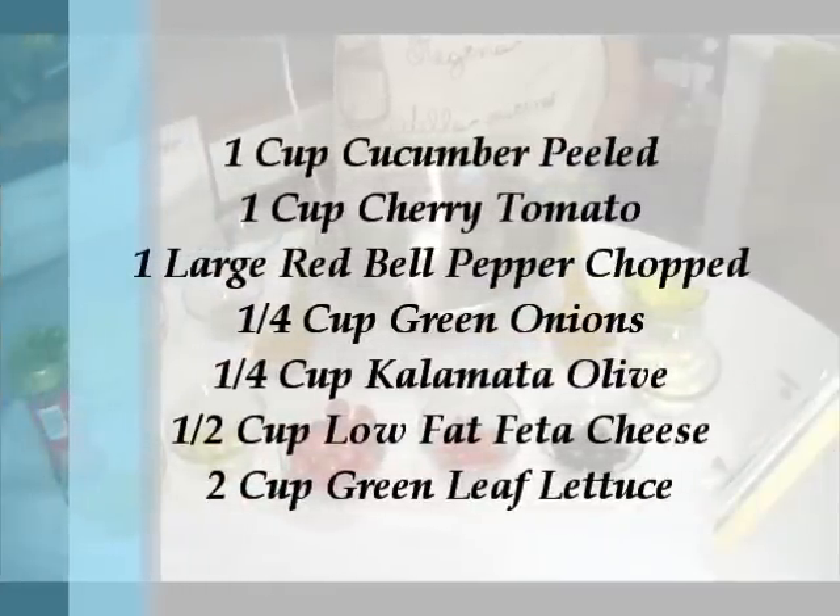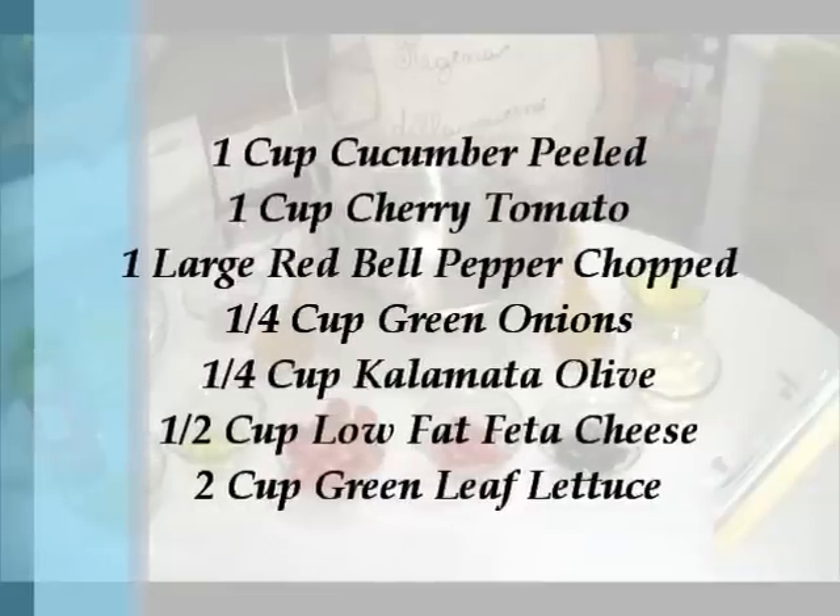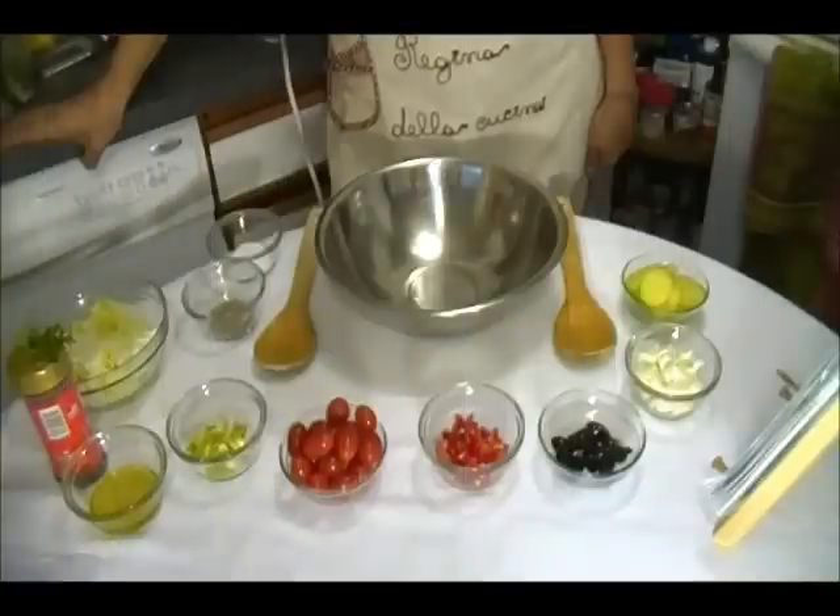1 cup cucumber, 1 cup cherry tomato, 1 large red bell pepper chopped, 1 and 1/4 cup green onion, 1/4 cup calamari olive, 1/2 cup low-fat feta cheese, about 2 cups leaf lettuce.